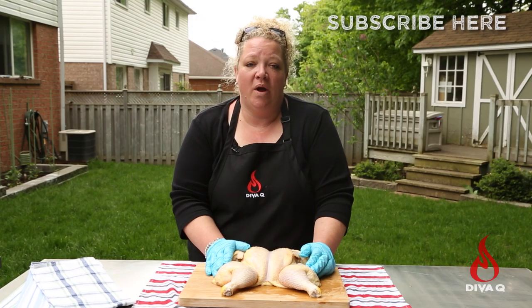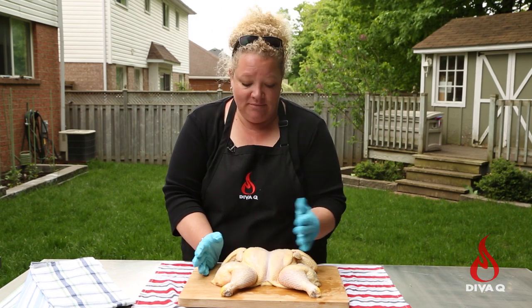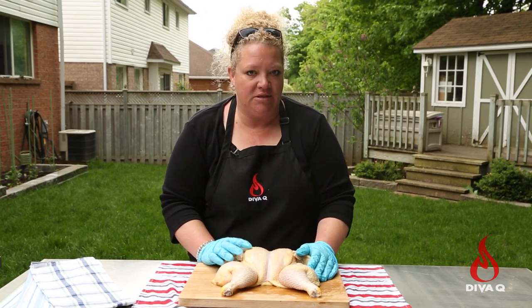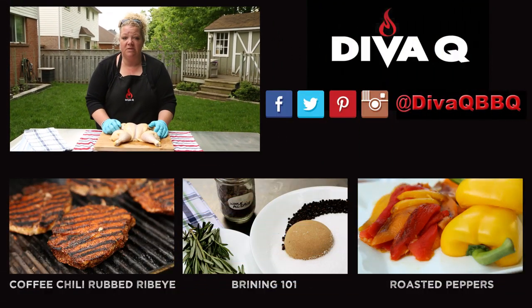This has been Spatchcocking 101 — it's a really easy method and from this vantage point, this chicken is just ready for lots of seasoning and the flavor combinations for your grill or barbecue are endless. Lots of possibilities. For more tips, tricks, and lots more recipes on barbecue and grilling, make sure you subscribe to our channel because life is too short for bad barbecue.